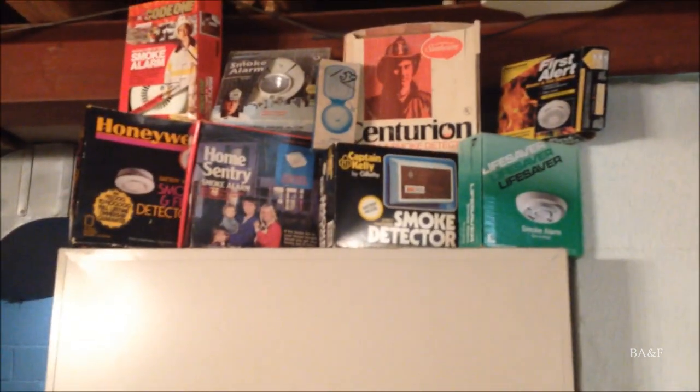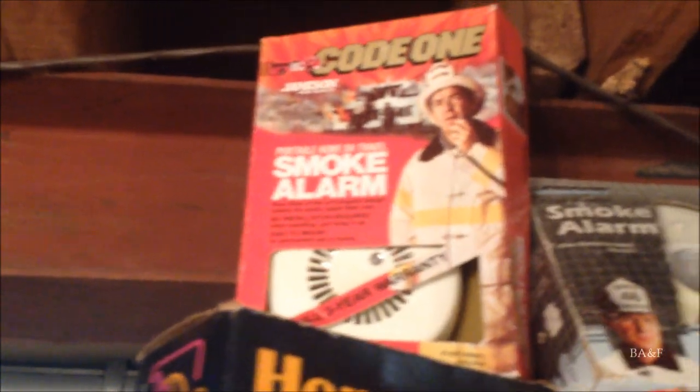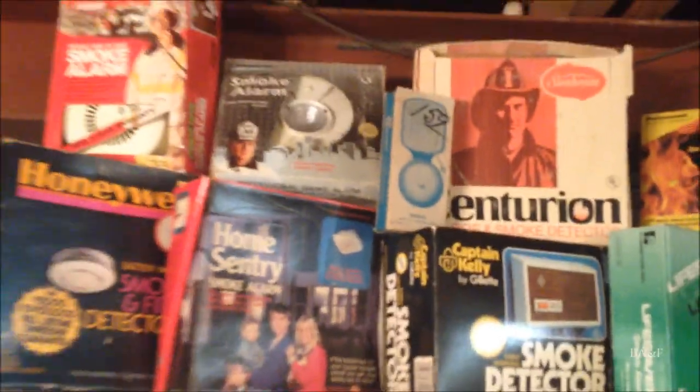Also on top of the tall shelf here, I've started a display of smoke detector boxes. I've got my Honeywell CD200A, the GE Home Sentry, the Gillette Captain Kelly, a Lifesaver 1200, First Alert SA67D, Sunbeam's Maturion, the Edwards Newbell (it's not a smoke detector but I thought it fit), the Lifesaver 0908, and the Jameson Code 1 CD1. All these boxes have their original smoke detectors in them, except for the GE Home Sentry box.